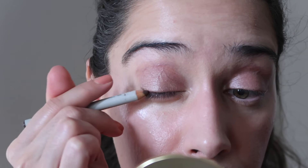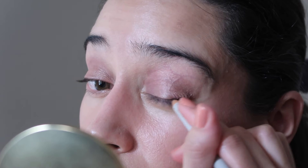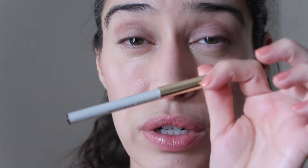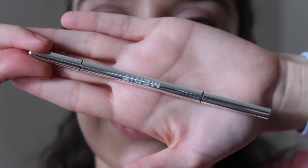Oh, I almost forgot — let's put on some eyeliner. I'm putting on my Westman Atelier eyeliner in Brown, just going to tight line the outer corner of the eye. The Westman Atelier eyeliner is awesome.